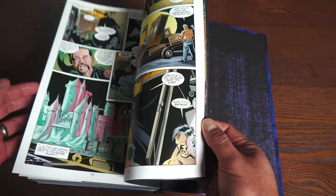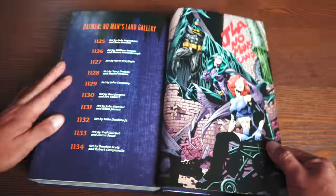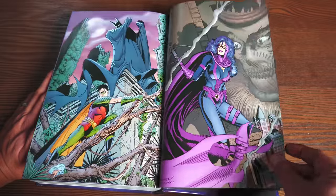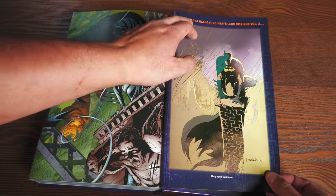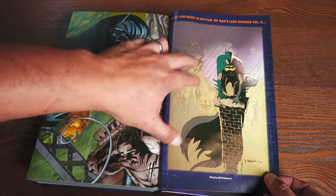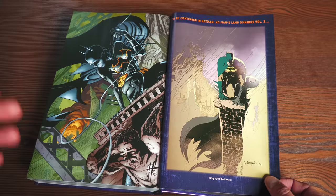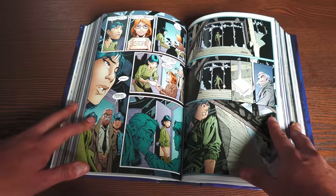There's a lot of talent that went into this book. The extras are pretty much just pinups by different artists, and all the way in the back is something I love to see: 'To be continued in Batman No Man's Land Omnibus Volume 2.' When I do an overview of that whenever it comes out — we don't have a date yet — I'll probably be talking more about this character, who is my Batgirl. And Barbara Gordon will always be my Oracle.